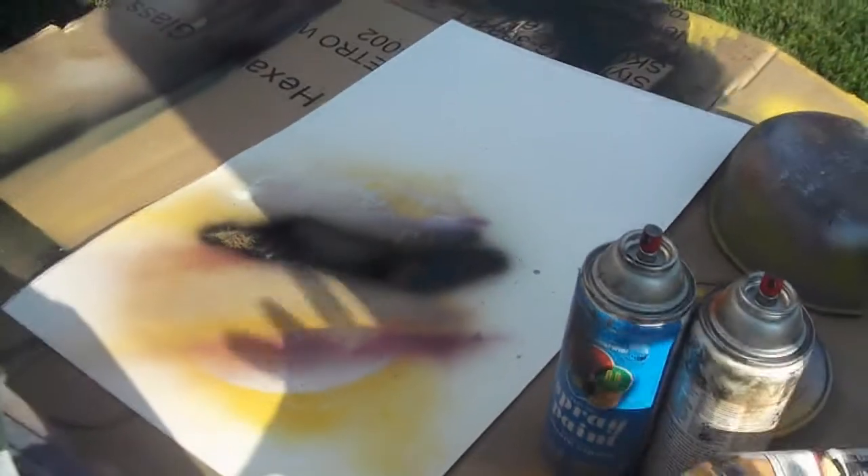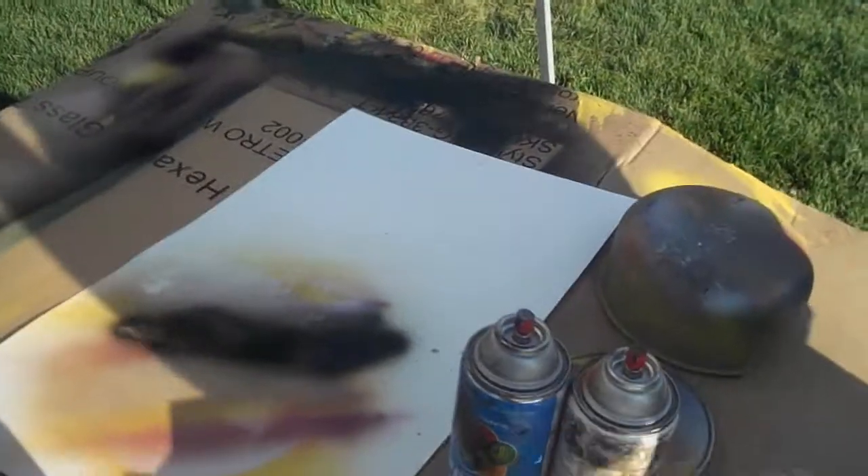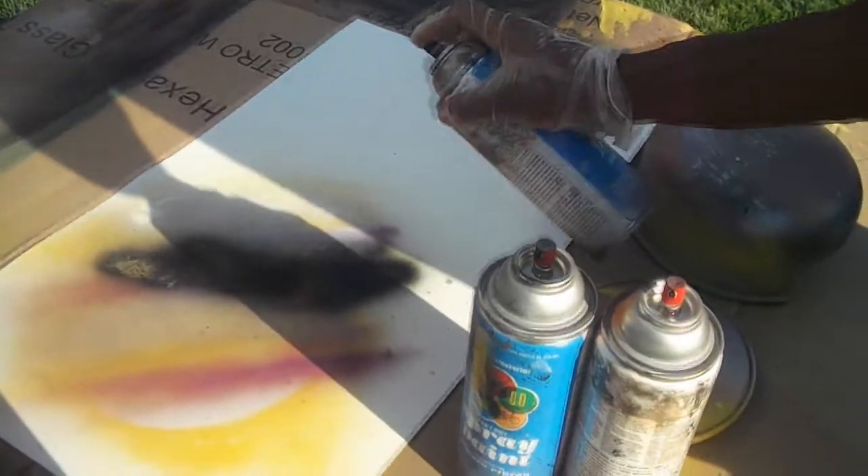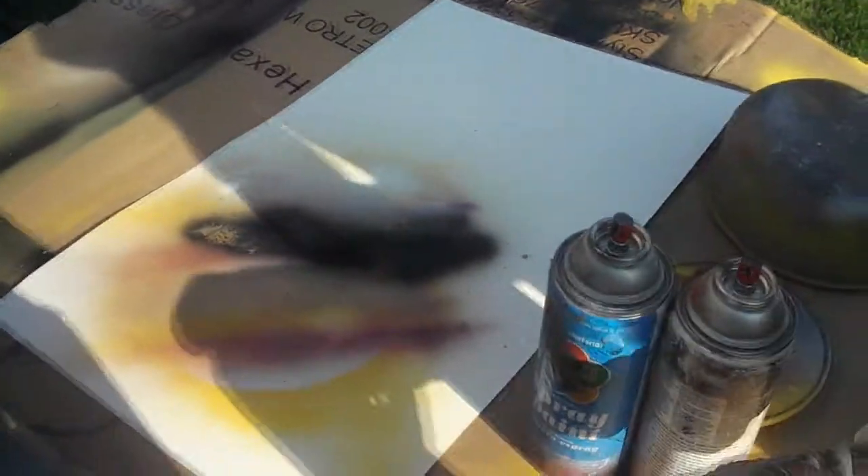What planet is this going to be in the end? Any planet — just a planet out there in the galaxy. Yeah, any planet your imagination can come up with. That's the great thing about this: you can completely go with your imagination, just go with whatever.